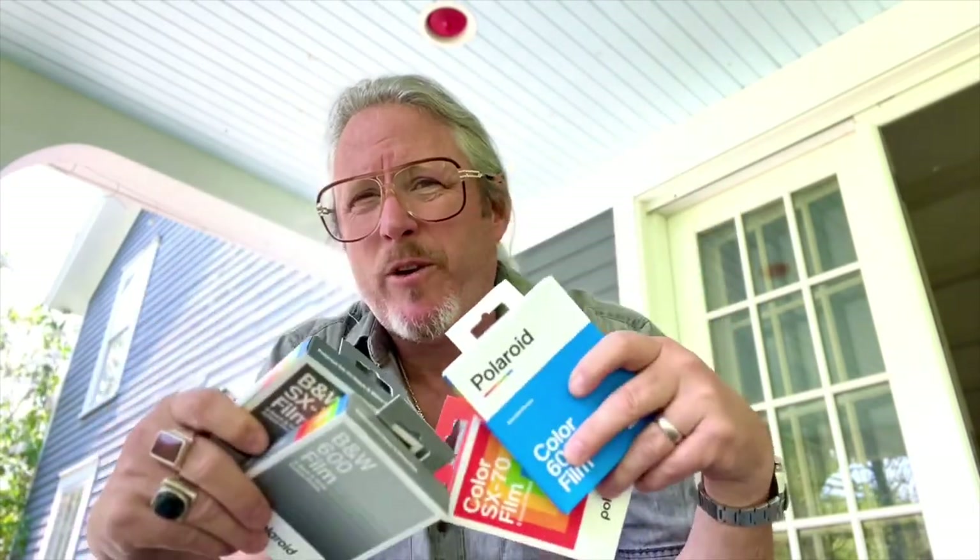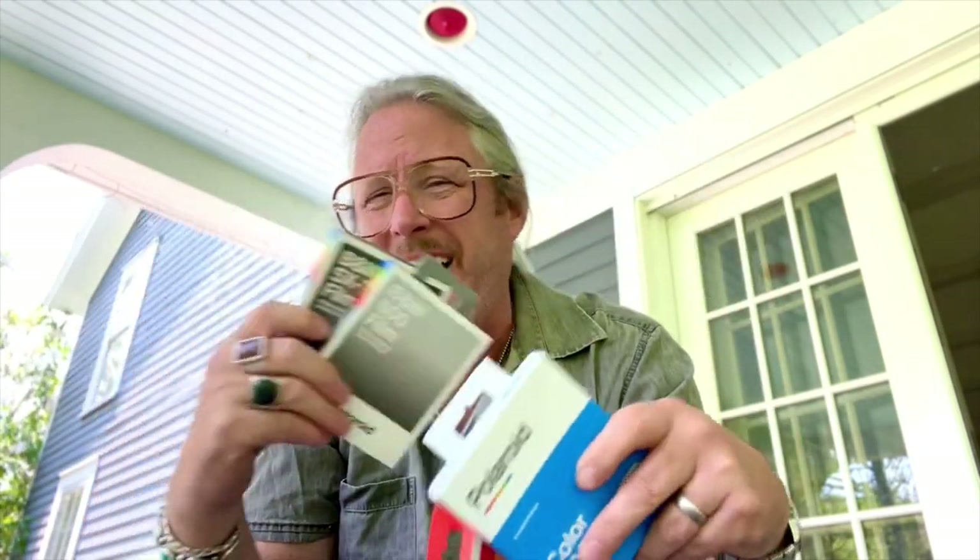Today we're going to look at Polaroid material — specifically SX-70 and SX-600. I've shot an absolute crap ton of this film throughout my 30-plus years as a photographer.